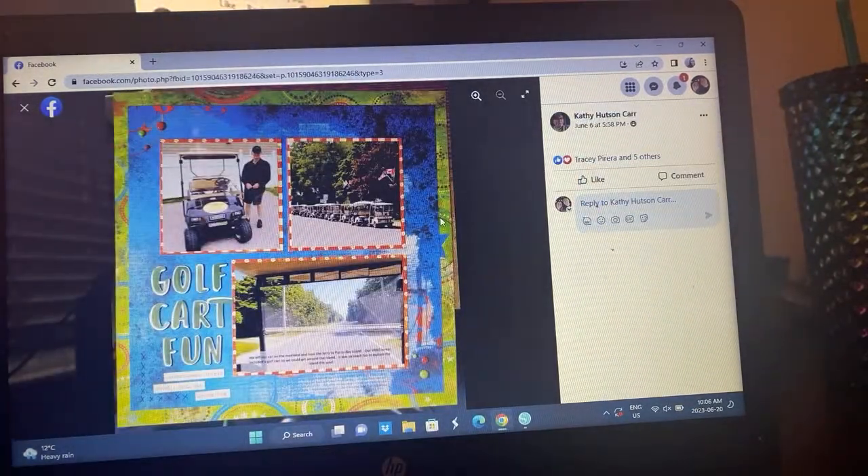Kathy — masculine, so golf cart fun. With the double border, you can see her little X's in the corners. Love that little feature.